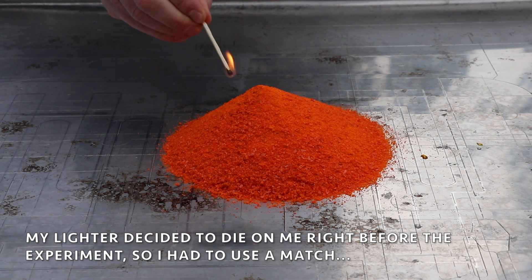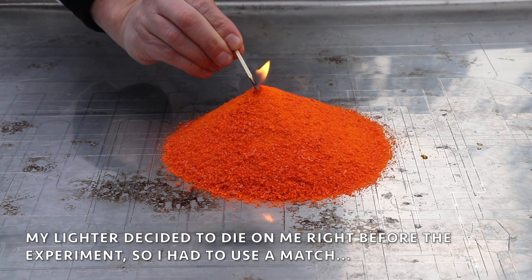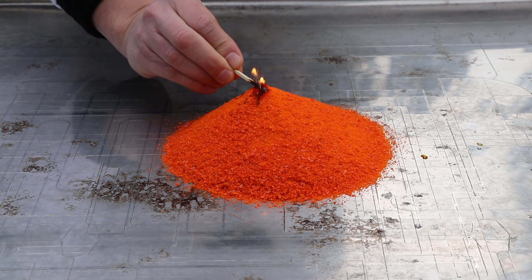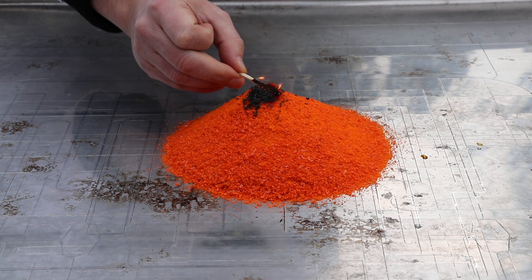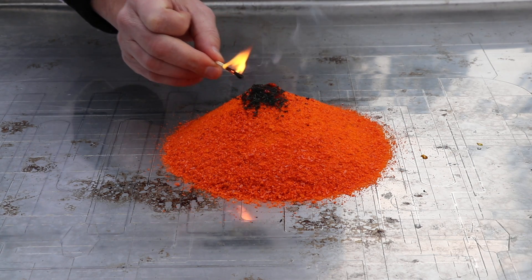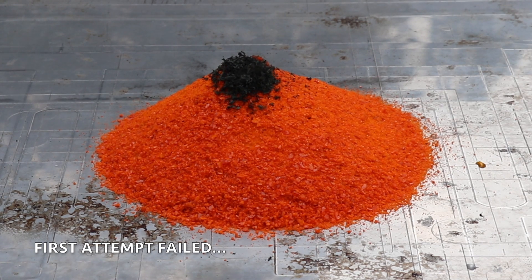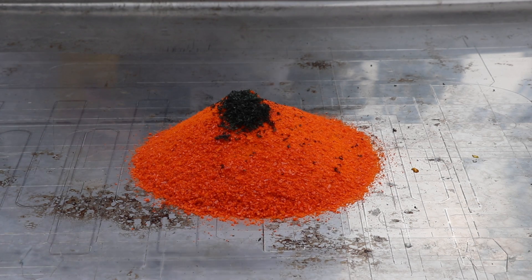Don't try this at home guys. It didn't work the first time — it was probably not enough fire. Well, let's do it again.